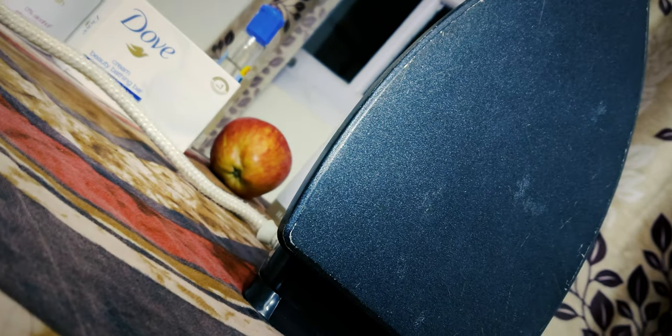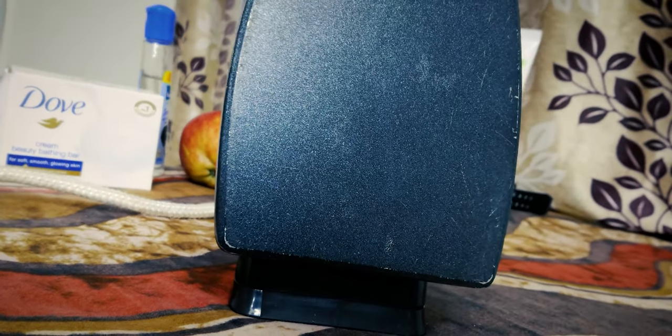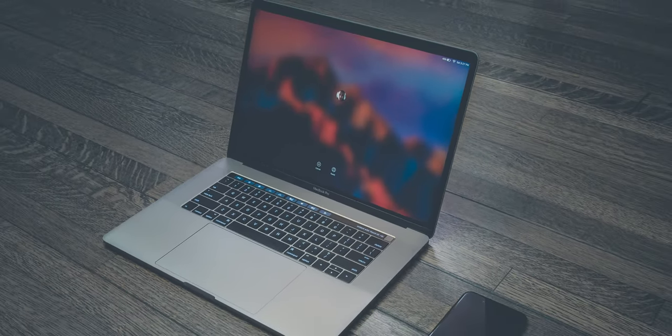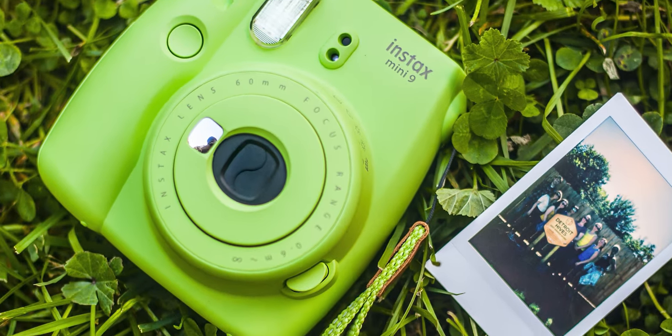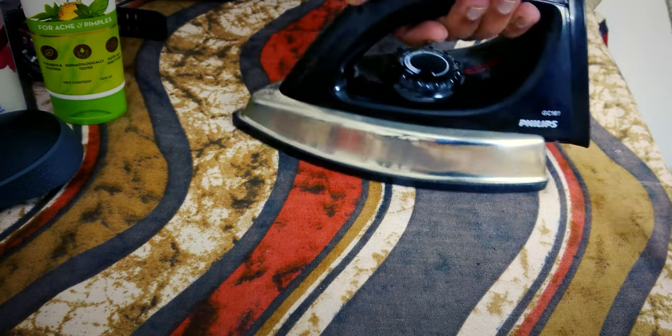The only things missing are the steam functions that you'd expect at this price, considering competing cheaper models — even from Philips — have it. But the Apple MacBook doesn't have a dedicated graphics card, Instax cameras don't record video, and Samsung phones come without a headphone jack — yet they all sell well. It's the same case for this iron box.